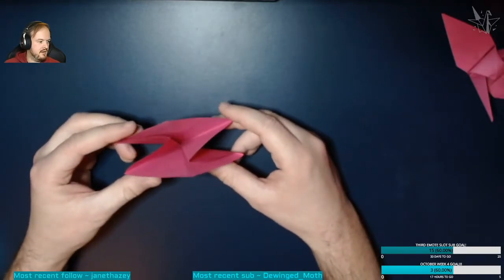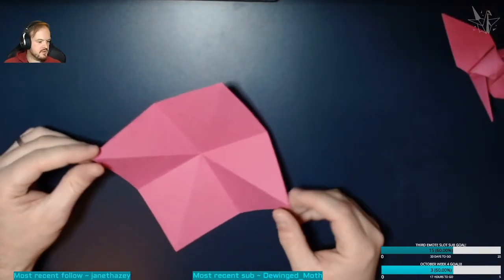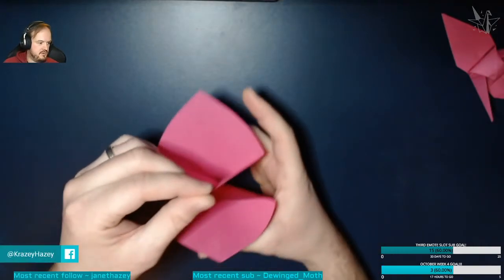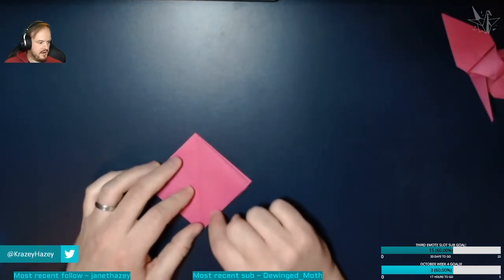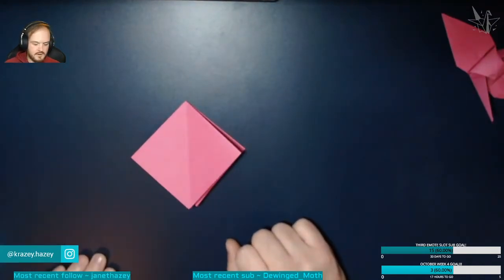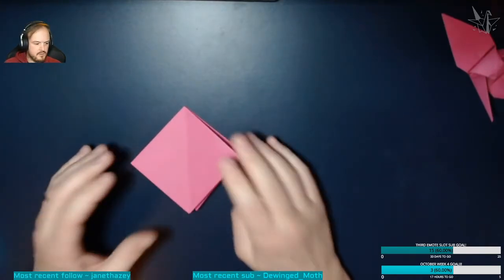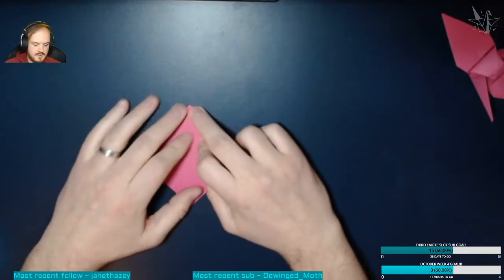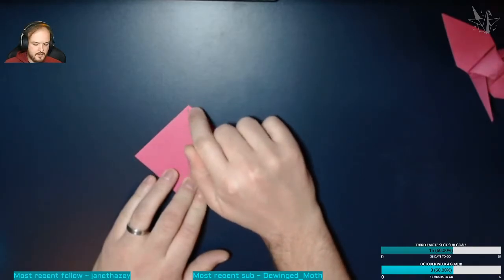I'll show you again. We want these two corners to meet at the middle when folded inwards. Meet them in the middle, hold in place, then push the other two to meet the middle as well. Turn it upside down so the opening is at the bottom and the main fold is at the top. If anyone is stuck, drop it in the chat. Make sure your main fold — the eight-fold — is at the top.